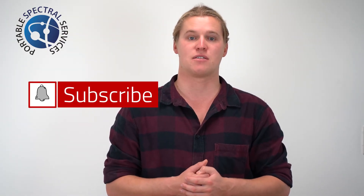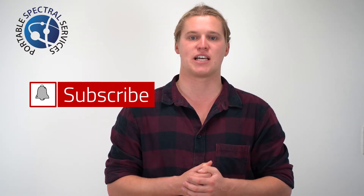We hope you found this video helpful. If you did, check out our other videos and subscribe to Professor Spectrum for more videos like this. We'll see you next time.